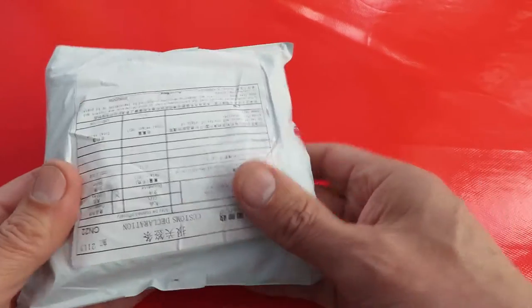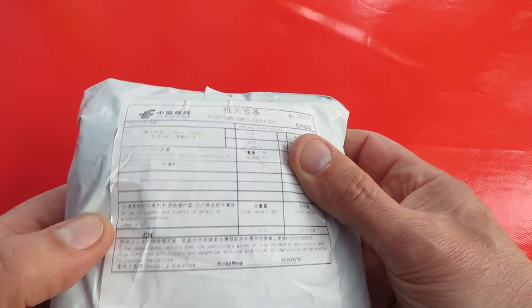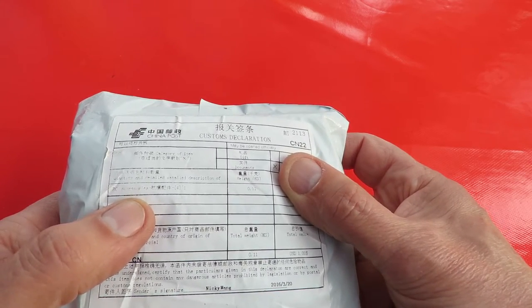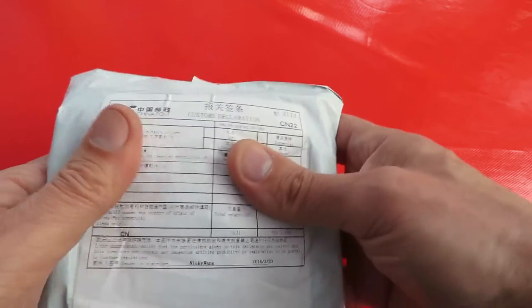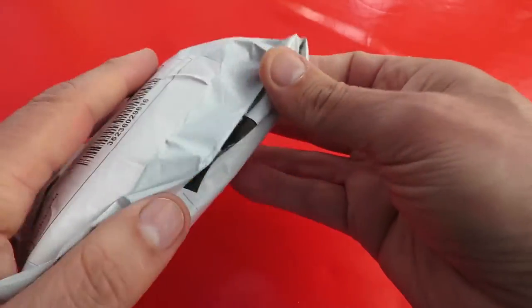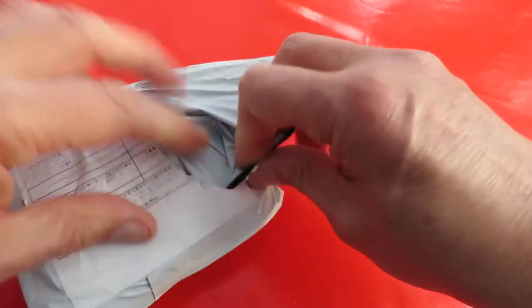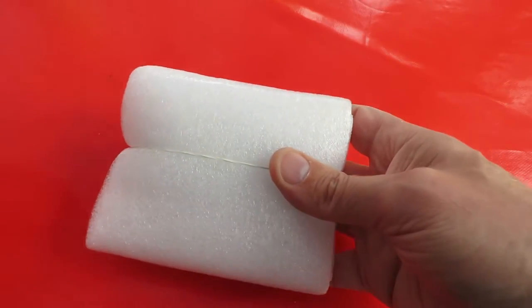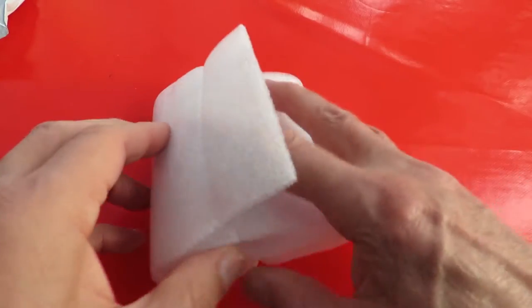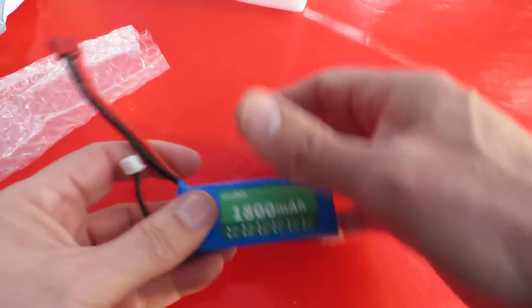What's this one got in it? RC accessories. Quite thick and well padded. Another LiPo battery. That one's been quite a long time coming.